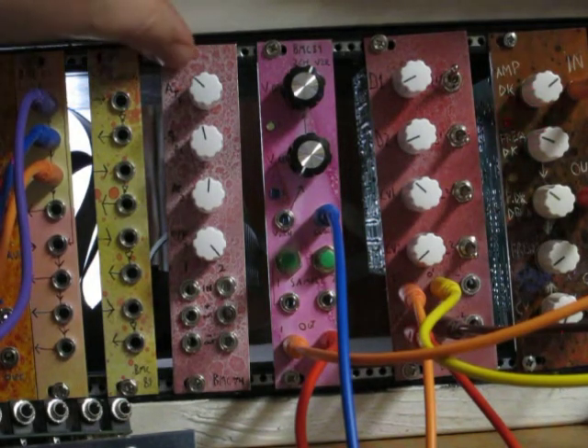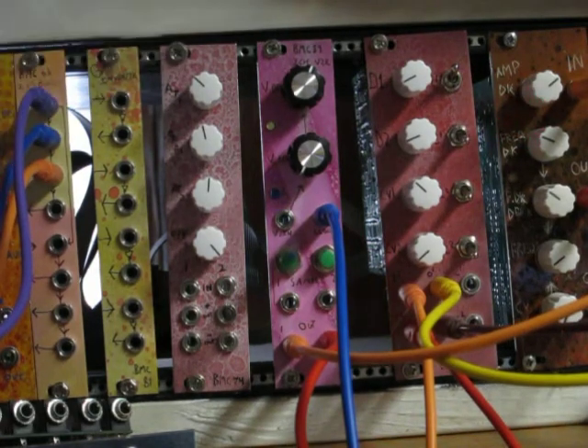And yeah, thanks for watching. This is the two-channel voltage to rhythm.